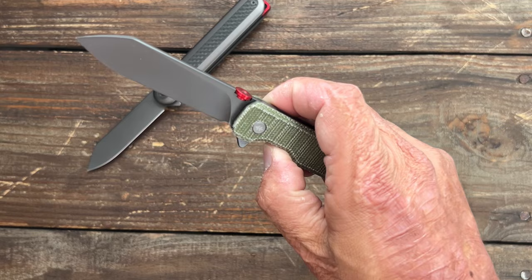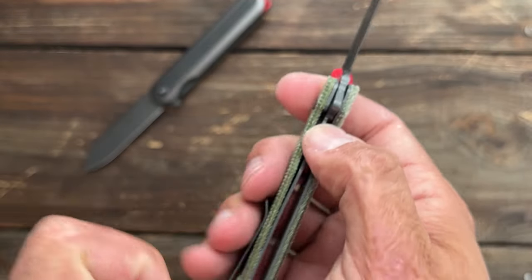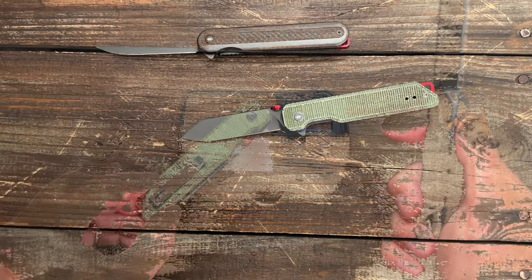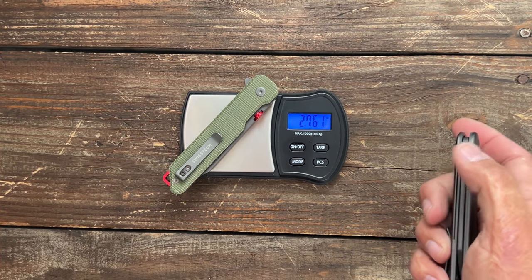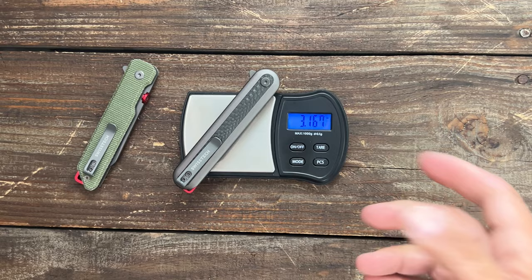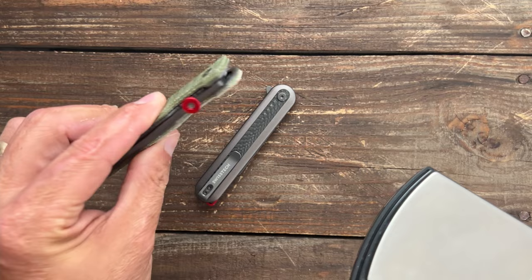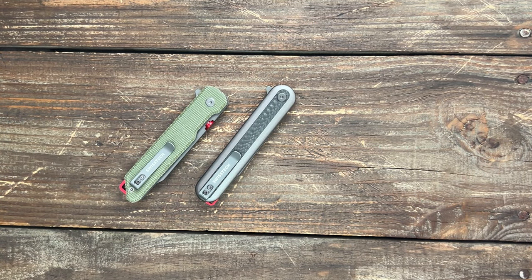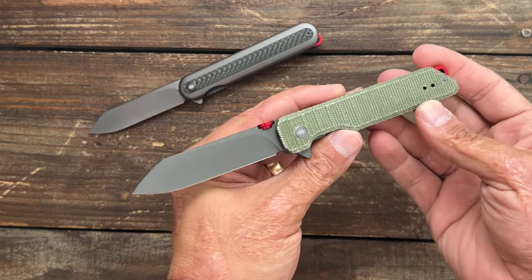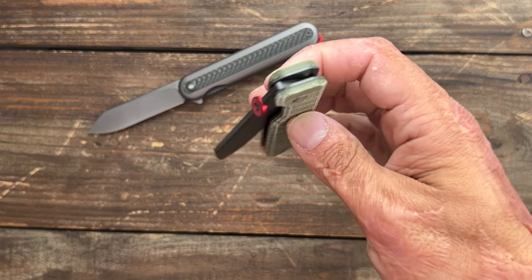I'm thinking I could probably tune the other one if I wanted to. Access to the lock bar on both of them is pretty good. This one comes down a little bit further — you can get to it rather easily. The micarta one is coming in at 2.76 ounces — nice and lightweight. And the other one is coming in at 3.16 ounces, because you've got metal on that one. This one just has the liners with the micarta, so obviously that one's going to be lighter. If I had to choose one of these, even though I love the aesthetics of the first one more, I would go with the micarta one because it has a much better detent.